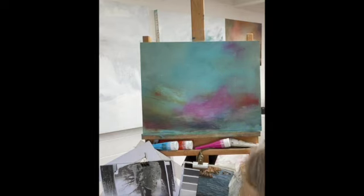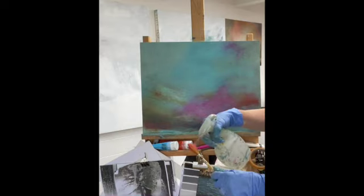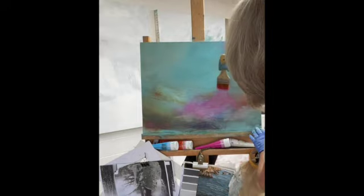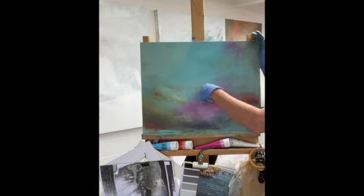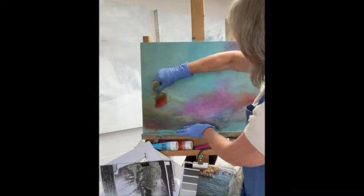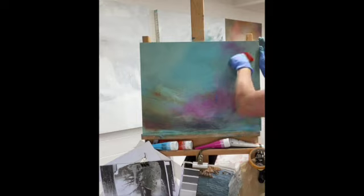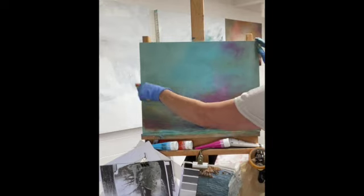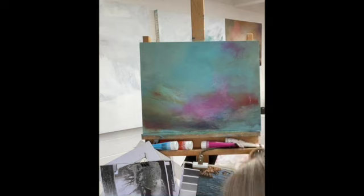I've got a very old bottle with some sort of cleaning fluid — I'll spread a little bit on my brush so I can get that mark even softer by working into it. This is why I like to work on a wooden panel: I can be quite vigorous and energetic in my mark making. Just a little bit more Permanent Rose and a touch more water.